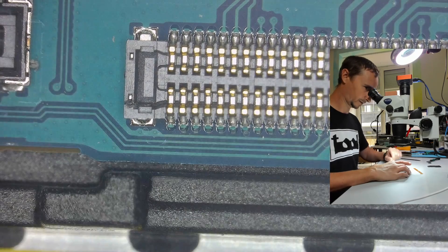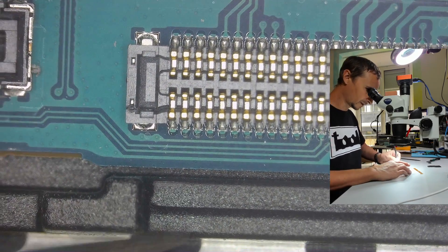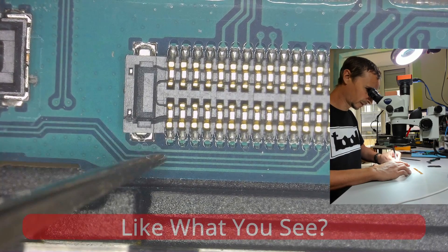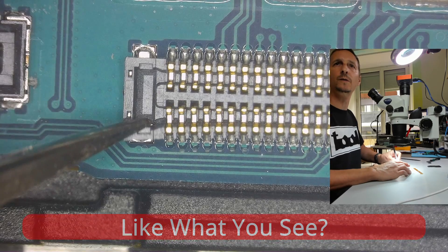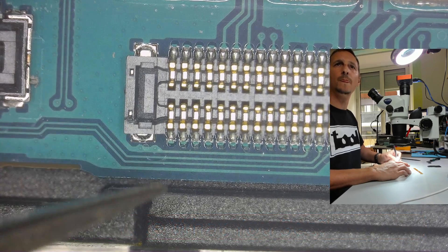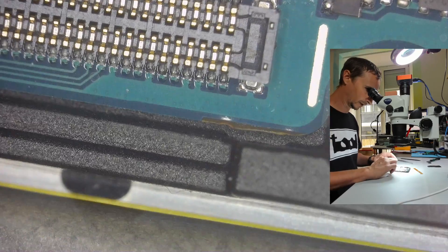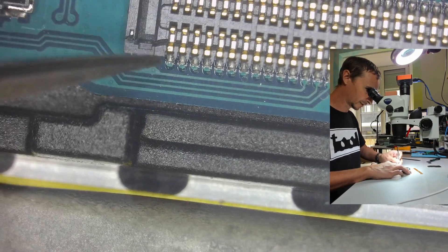Here we have a little bit of a strange view. I think I found our issue — I don't have a connector here and it is damaged. So let's see if we can solder this back.